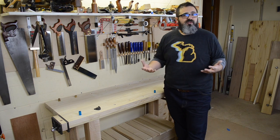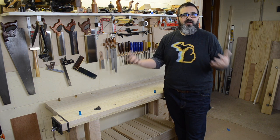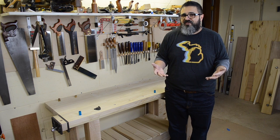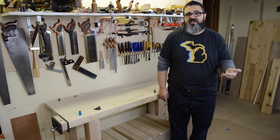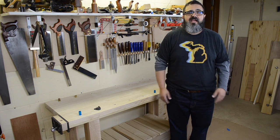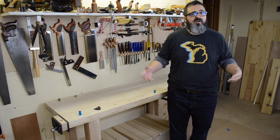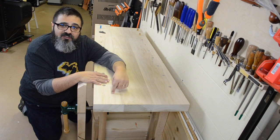The idea for that dimension came from Christopher Schwarz's workbench book. The way I determined 30 inches: I stood nice and straight with my hands down at my sides and had my wife Samantha measure the height from the floor to the top knuckle of my pinky. That measurement is used as the approximate height for the top of the workbench. I'm really looking forward to getting great results with my hand tools.